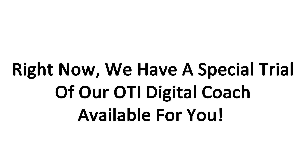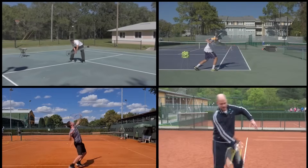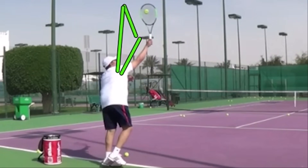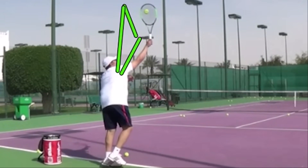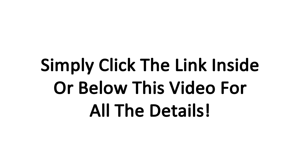Right now we have a special trial of our OTI Digital Coach available. It gives you access to all our video courses and modules, plus your own personalized video analysis from an OTI certified instructor. Simply send us a video of the stroke of your choice during your trial and you will receive a voiceover video analysis with laser-focused feedback on how to transform that stroke into a real weapon. Click the link inside or below this video for all the details.